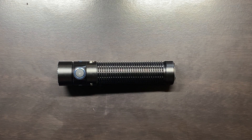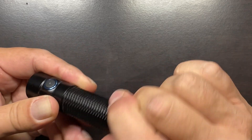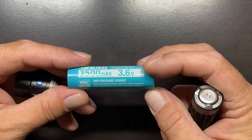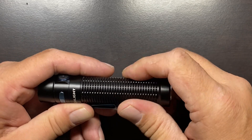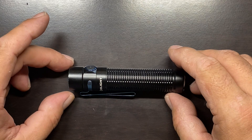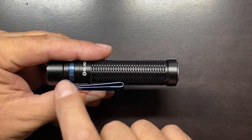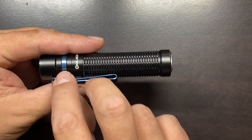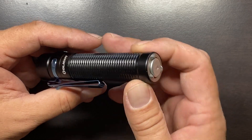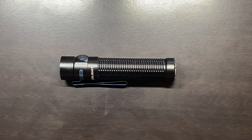There are a couple of negatives. First, the optimized 18650 battery means you cannot replace it with a regular 18650 — you'll have to go back to Olight for replacement batteries. That is an area of concern for a lot of people, though for me it's not quite as important. Second, the inability to change the clip position to bezel-down carry doesn't really affect me, but I know a lot of people will see it as a negative. It would have been nice if they'd added milling on the tail side so you could flip the clip around.